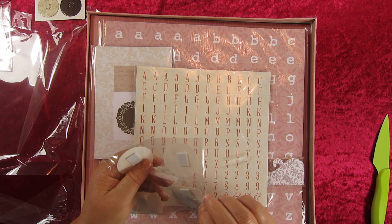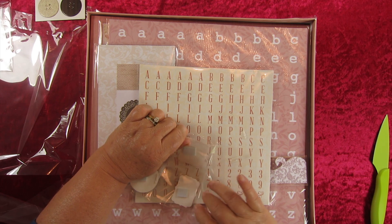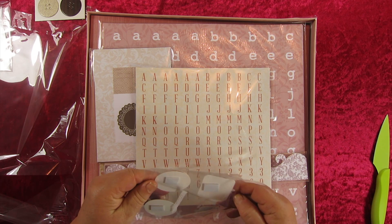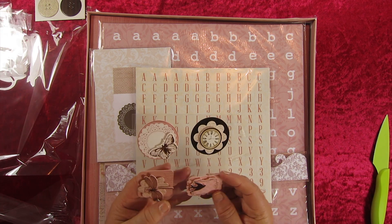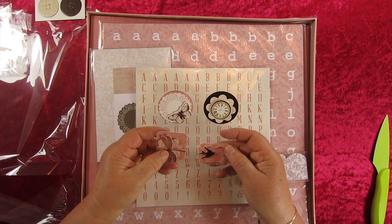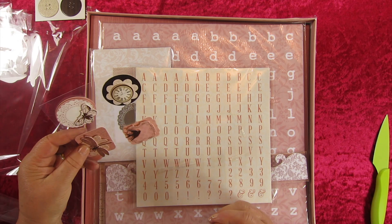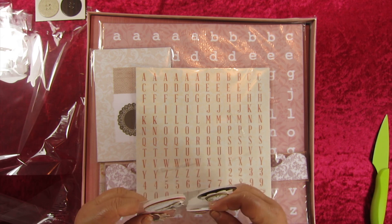These are just beautiful — lovely to bring the pages to life. Then we've got the little bird, butterfly, dragonfly — they're always very popular — and a clock. They're very lovely. They're put together beautifully so you don't have to do that yourself; you can just pull it off and stick it to the page.